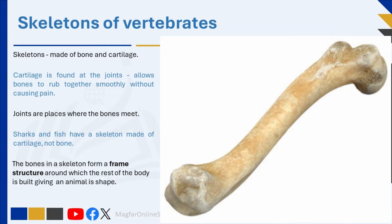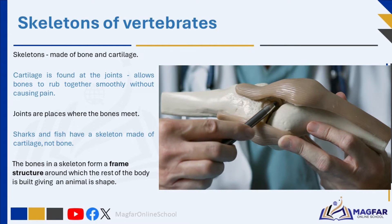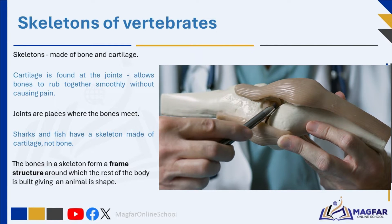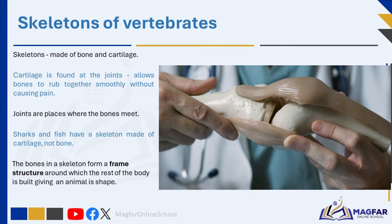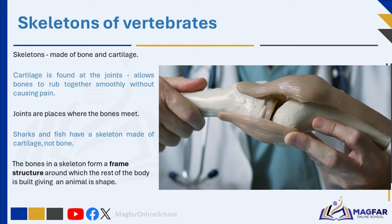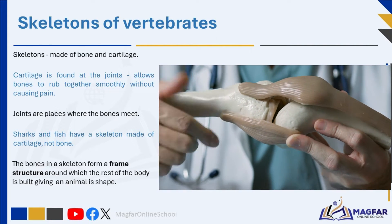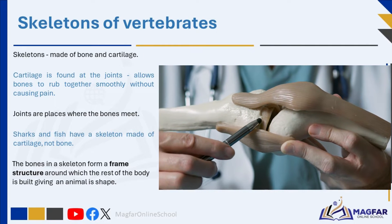The bones are hard and form a strong frame structure. Cartilage is found at the joints. Cartilage is a tough, flexible substance that allows bones to rub together smoothly without causing pain — in other words, cartilage helps cushion and protect those areas. Joints are places in the body where the bones meet. Bones are living; they can grow and heal.